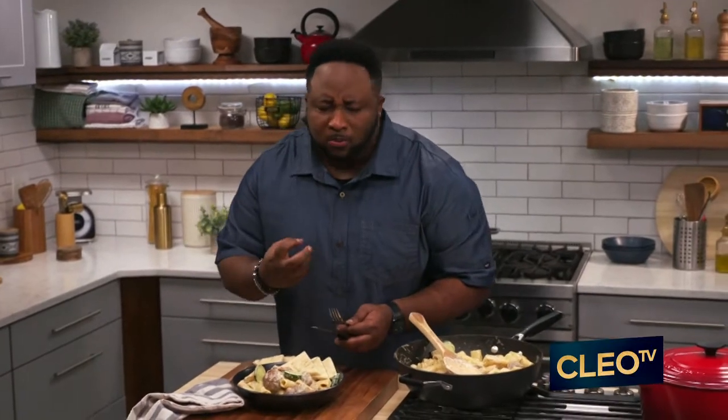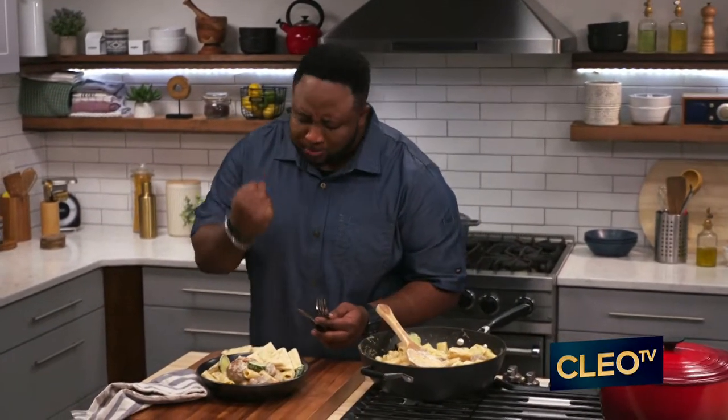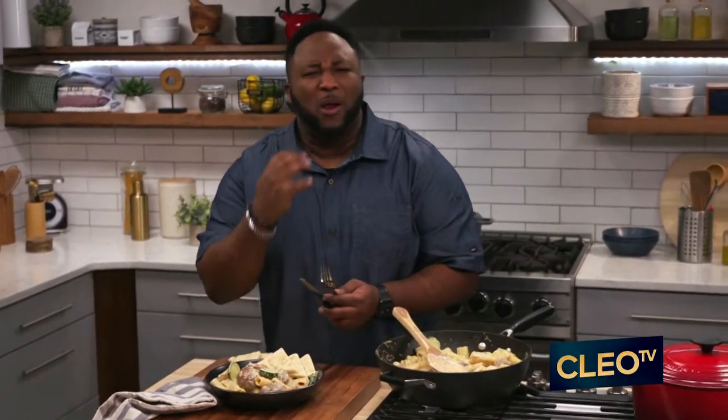That mint, that oregano — that lamb is bursting with flavor.